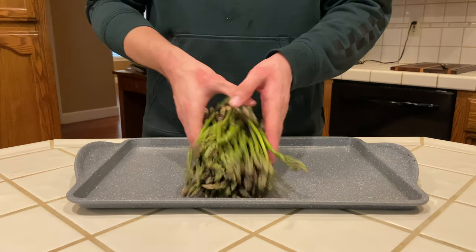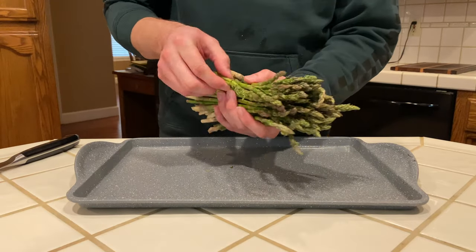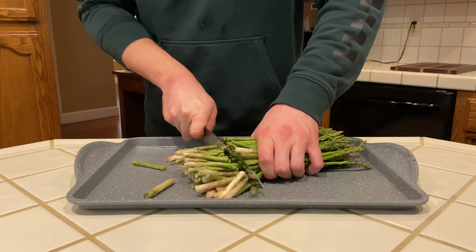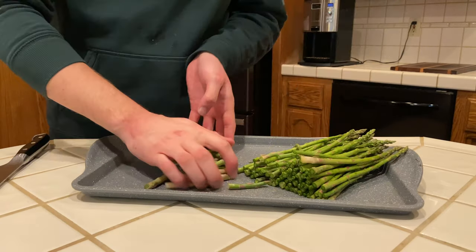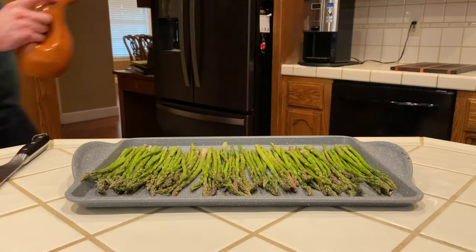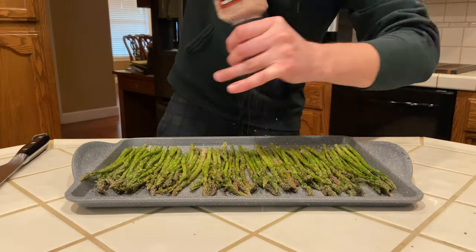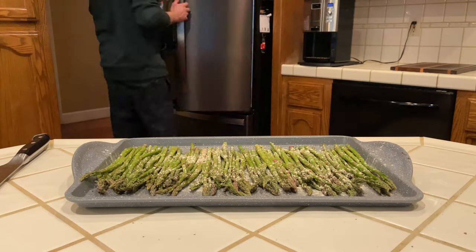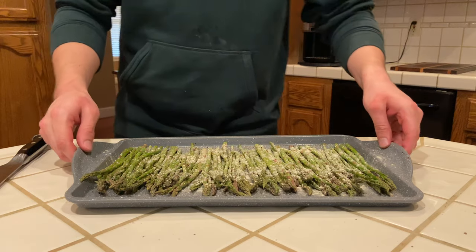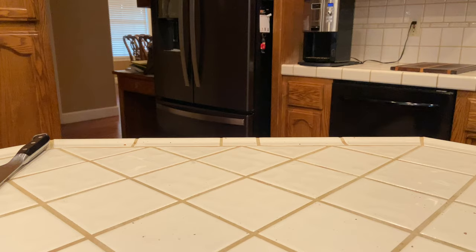Before we overload ourselves with bacon and cream, it's time to keep our conscious clean and make something green. We're making some oven roasted asparagus. We are going to cut off the fibrous ends and spread the asparagus evenly onto a baking sheet. Then lightly drizzle with olive oil, add freshly cracked pepper, a little bit of salt, season with powdered garlic, and top with just a little bit of parmesan. Into a preheated oven at about 350 degrees for about 10 to 12 minutes.